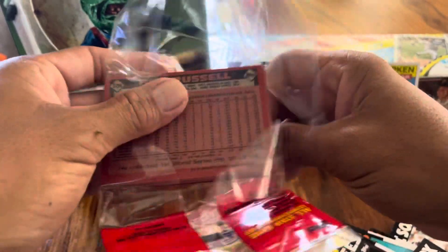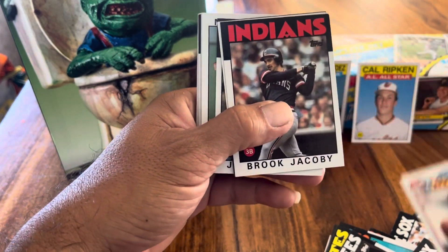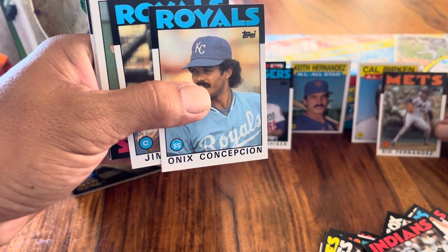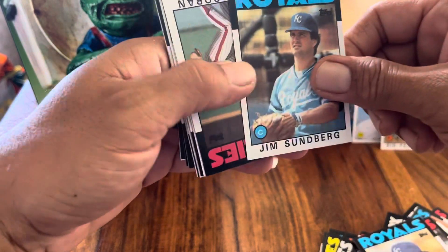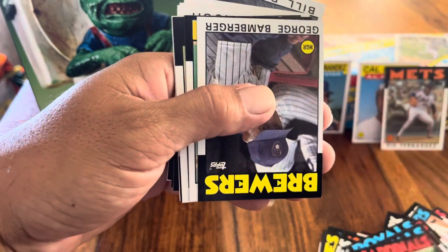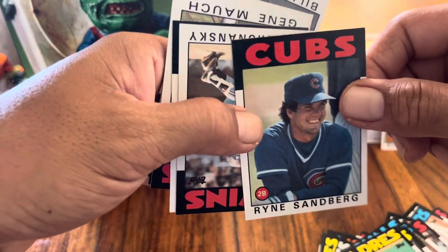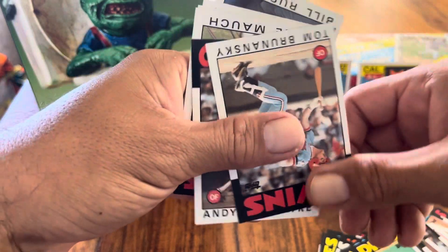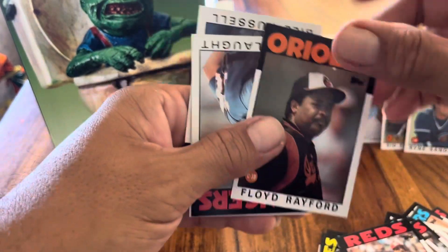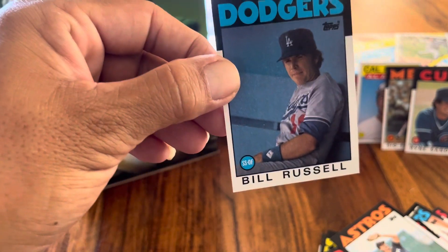Third pack: Steve Garvey, Brook Jacoby, Sid Fernandez — Hawaii legend — Onix Concepcion, Jim Sundberg, Tim Corcoran, Daryl Porter, George Bamberger, Jerry Royster the Rhino — I just got him back recently, he signed this '86 Topps — Tom Brunansky, Andy Van Slyke, Gary Redus, Floyd Rayford, Don Slaught, Phil Garner, and 13-time champion Bill Russell.